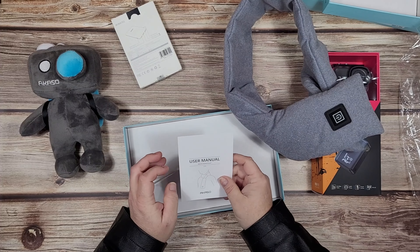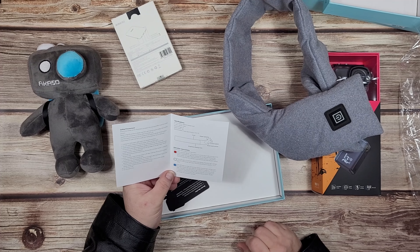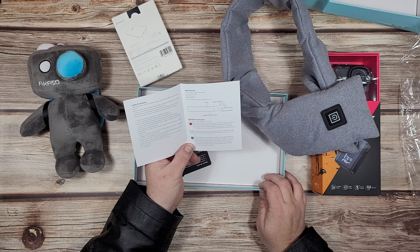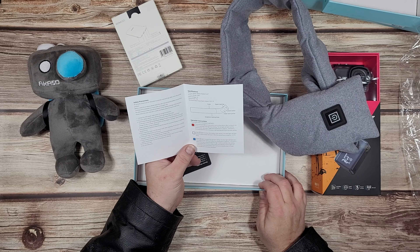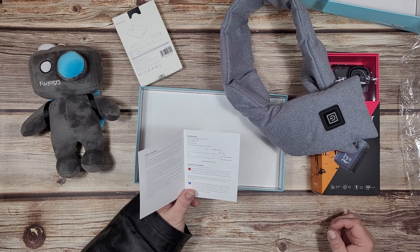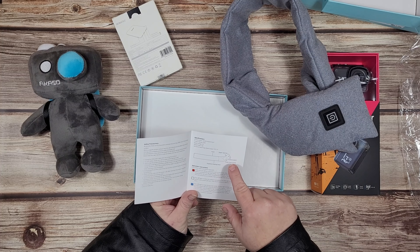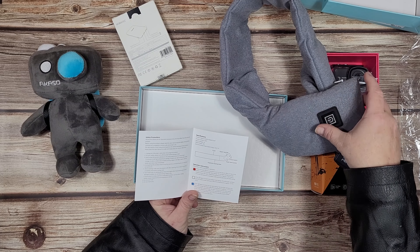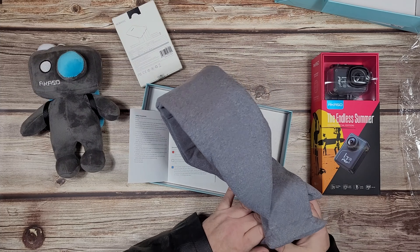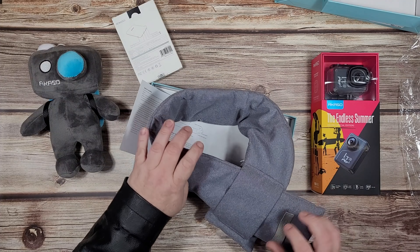Is there instructions here? Do we need instructions on how to use a scarf? I didn't think we did, but here we are. Press and hold the button for three seconds. There's a power bank pocket and a zipper opening. I think the power bank is actually meant to go in here. And I think this actually goes through here so you can wrap it around your neck and keep yourself nice and warm.